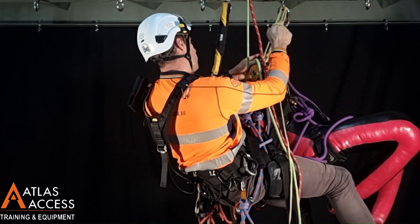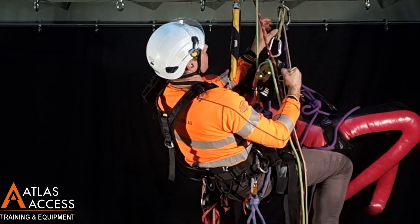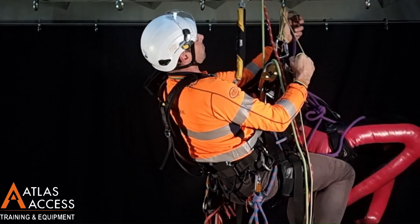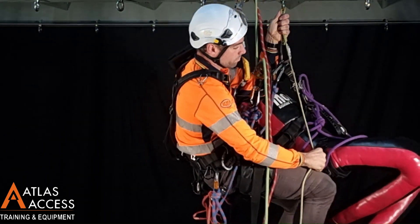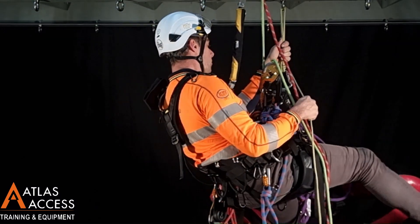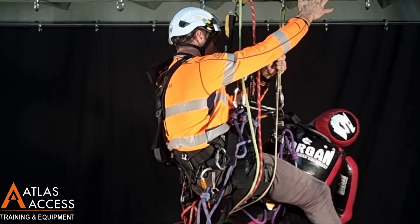Now, holding onto this cord and using my knees underneath the casualty, I can lift the casualty's weight off the last connection and detach it. Whilst holding the cord, I can gently lower the casualty underneath me until a position that is comfortable so I can continue to descend.